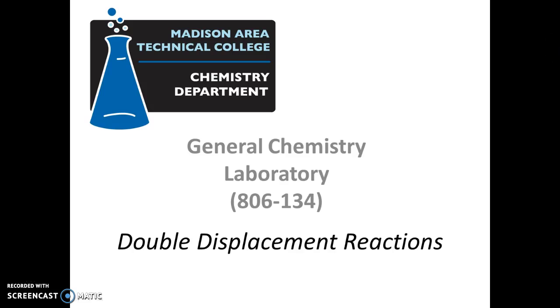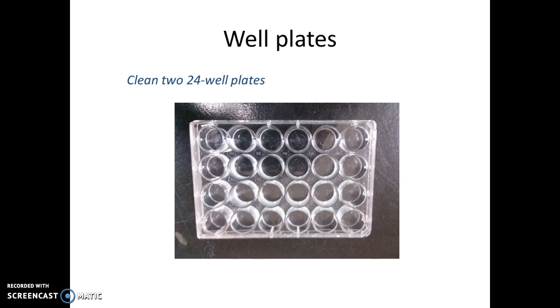This video discusses the procedure for double displacement reactions for general chemistry at Madison College. For this experiment you're going to be setting up many different double displacement reactions, and to organize your reactions you're going to be doing them in these micro well plates that look like this.